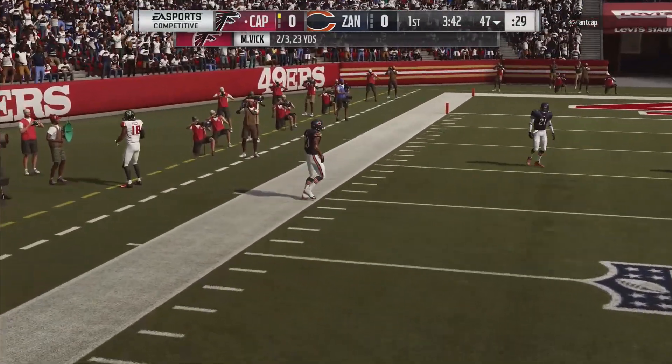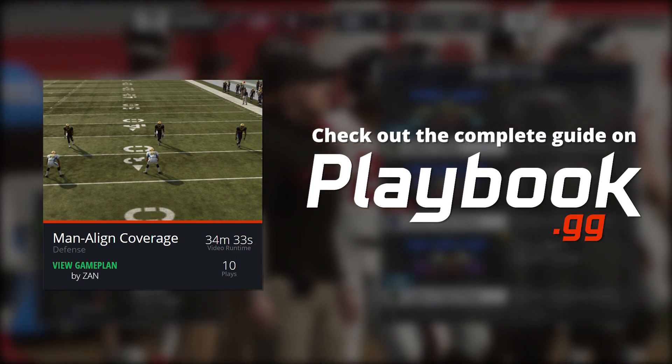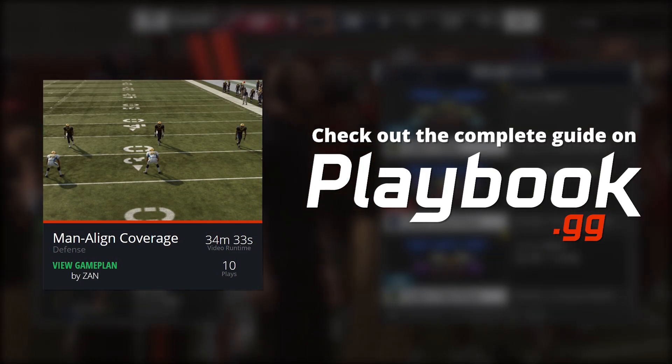If you guys enjoyed this coverage, make sure you guys check out the rest of the Man Align coverage guide on Playbook.gg, as we have ways to shut down many of the most popular route combinations in Madden.